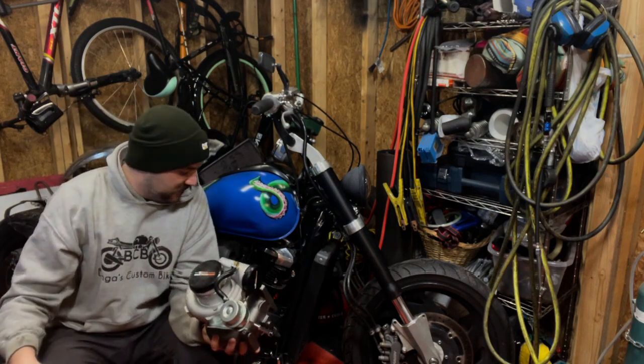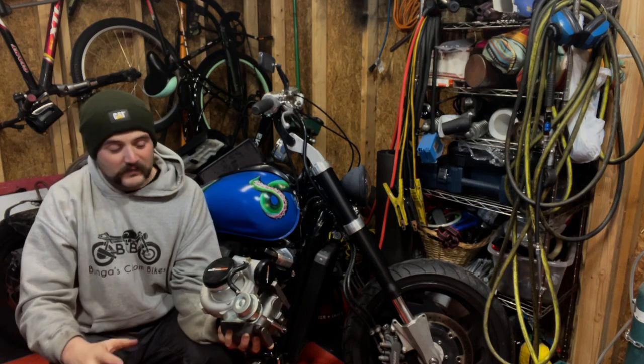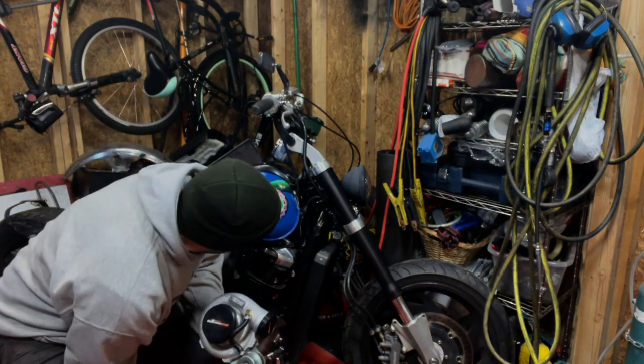First thing when you get a turbo — and this is kind of uncharted territory since not a lot of people turbo motorcycles — you want to look at the turbo and look at the bike. This is the same with putting one on a car that wasn't originally designed with a turbo: you have to figure out where it's going to go. On motorcycles, especially V-twins, the exhaust typically comes off on the same side as the intake, which makes this a little easier.